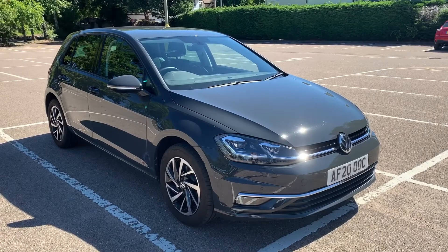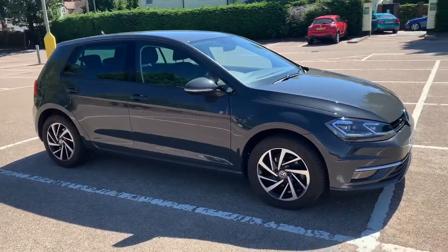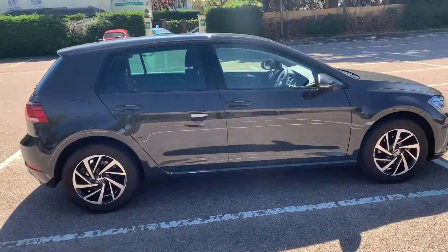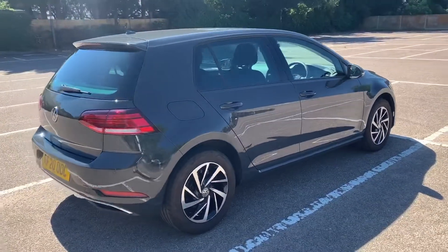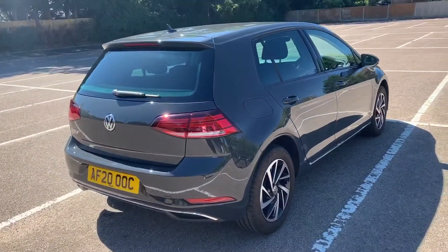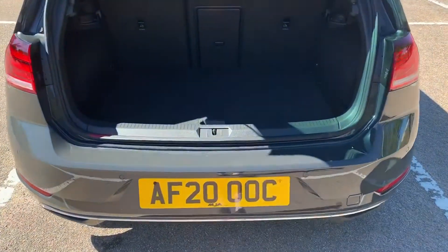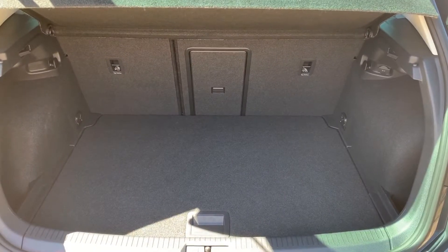Here we have the Volkswagen Golf on a 20 plate. I'm going to start off by showing you around the outside of the car and then we'll hop in and run through some controls on the inside. From the outside you can see it's a five-door car with alloy wheels. Let's start inside the boot — as we approach the back of the car you'll see we have reversing sensors, plenty of boot space, along with a 60/40 split folding rear seat.